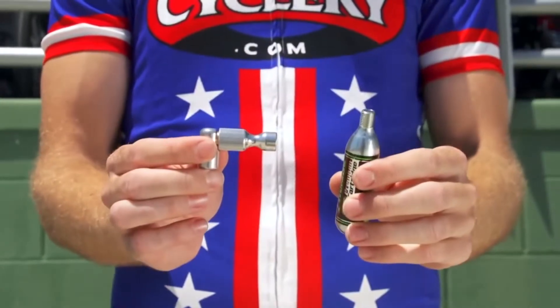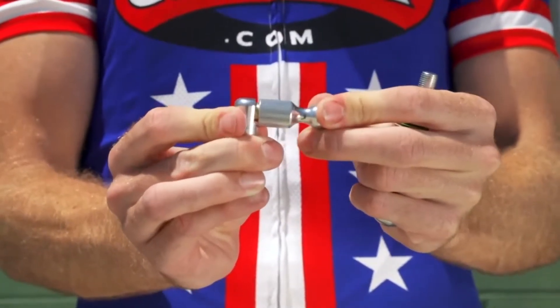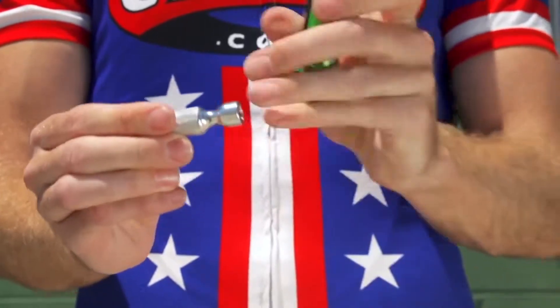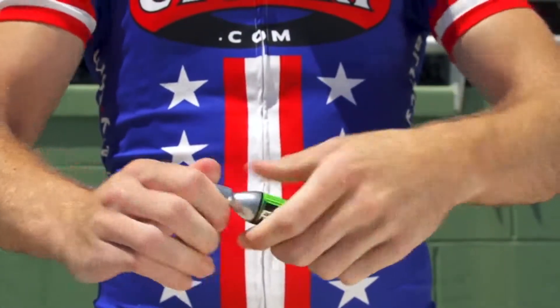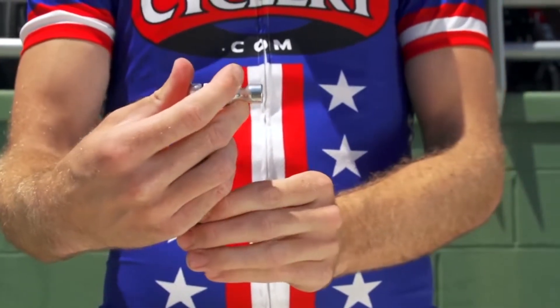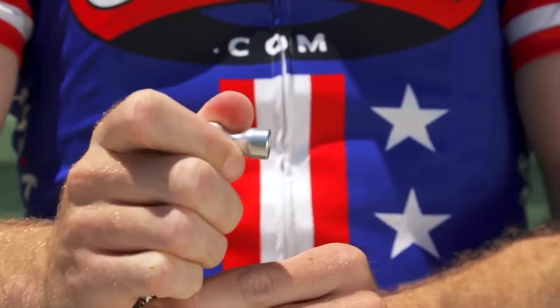A slightly easier type of inflator to use is one with a built-in trigger mechanism but still uses threaded CO2 cartridges. Screw the CO2 cartridge tight into the inflator to puncture the seal. You then use the trigger mechanism to control how much CO2 flows into your tire.